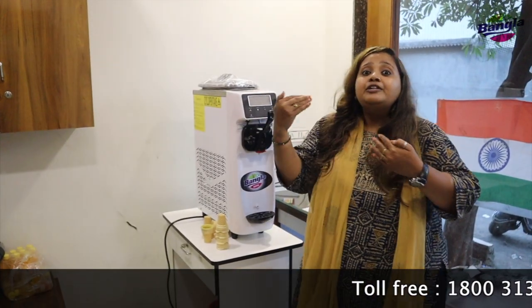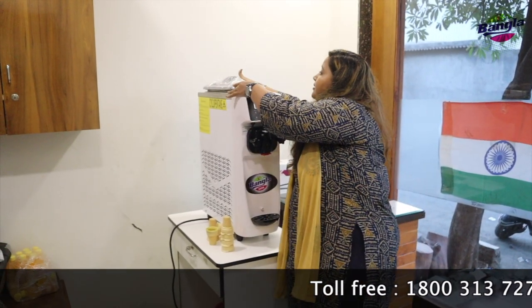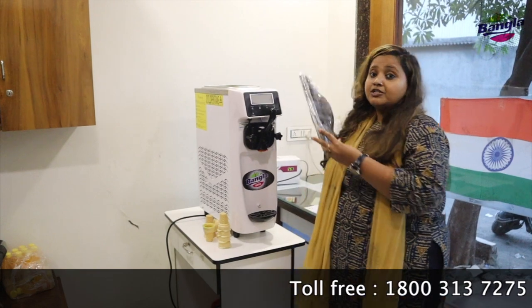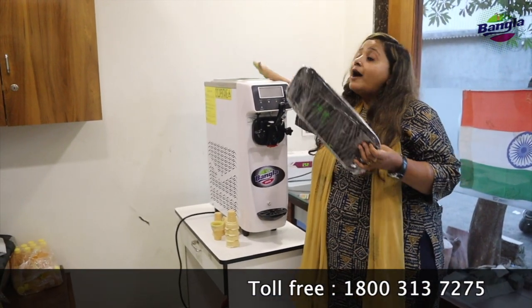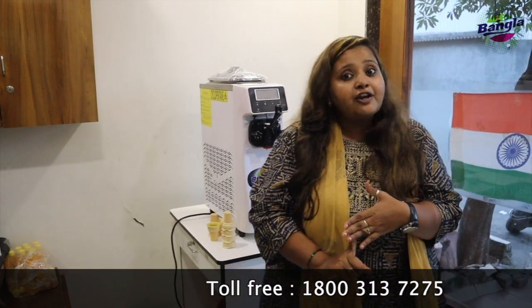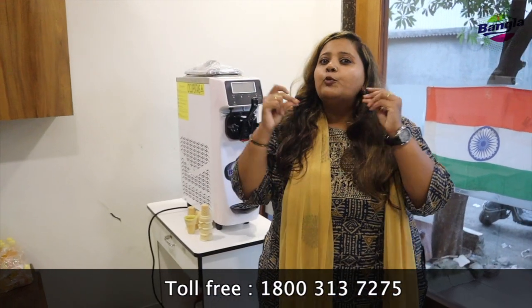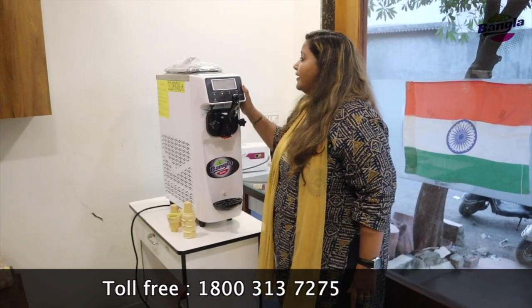This part is called the hopper. In this hopper you put four liters of milk and one liter of flavored ice cream powder. After that, within 30 minutes your ice cream is ready.